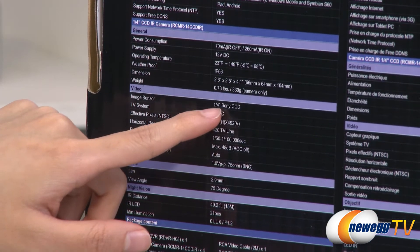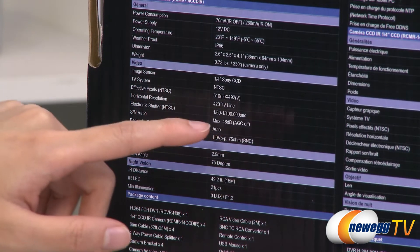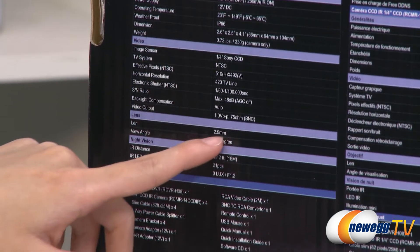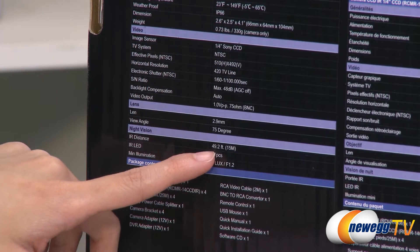They use quarter inch Sony CCD image sensors. The TV system is NTSC and horizontal resolution is 420 TV lines. They also have a 2.9 millimeter lens and have an infrared distance of 49.2 feet.